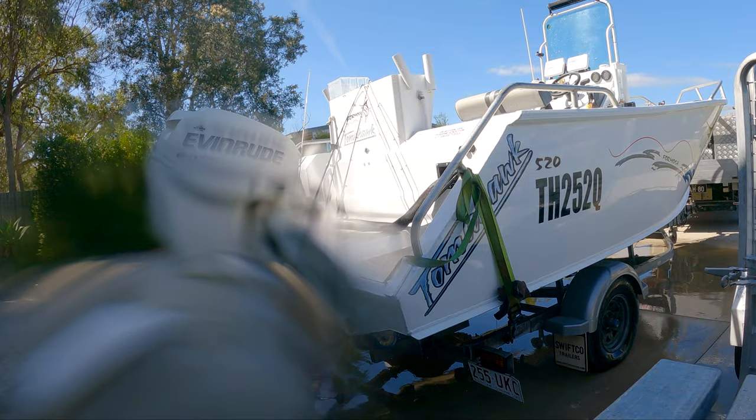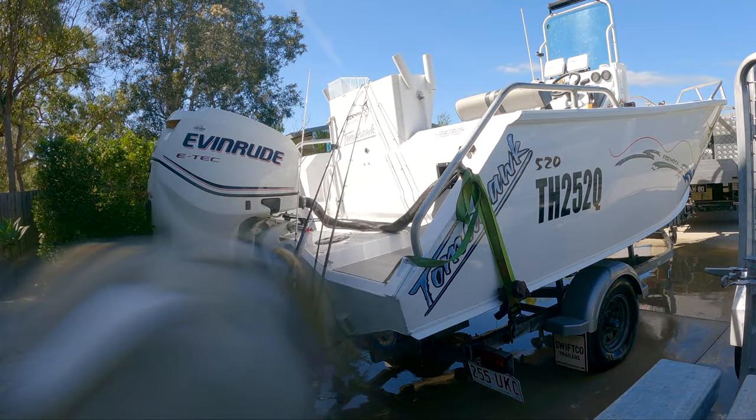After this rinse, pack away the rods and reels, untightening the drags as you put them away.